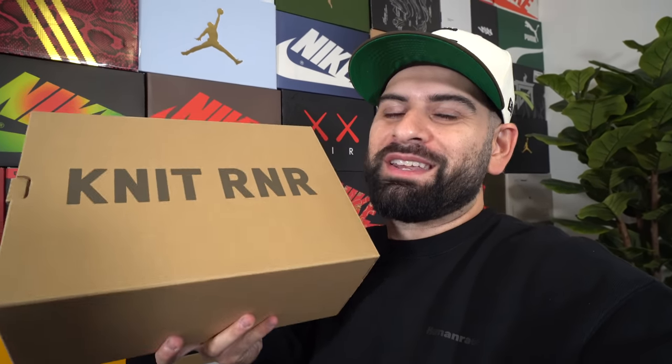We're not doing a professional review today. I'll give you my opinion and thoughts on this shoe, but we're going to be doing a sneaker science experiment to find out what's really inside the Yeezy Knit Runner.